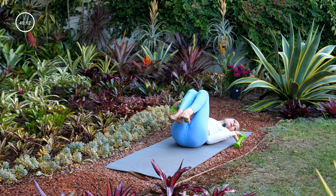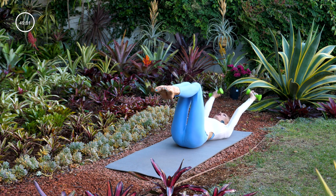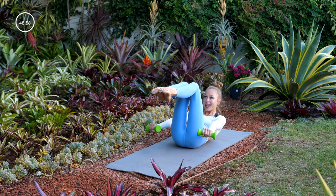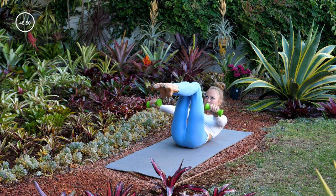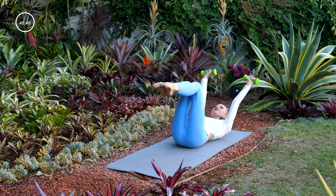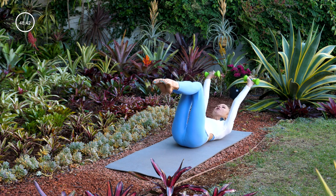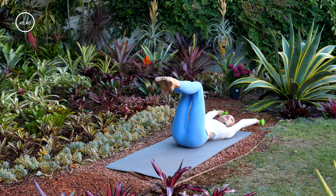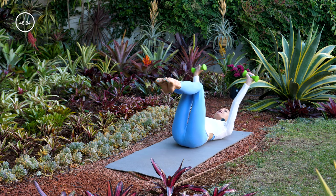Grab hold of your light weights and bend your knees into a tabletop position. Take the weights up and over your head with palms facing up. Take a nice deep inhale, and as you exhale, keeping your arms straight, curl your head and shoulders up off the mat and reach the weights forward so they hover right by your hips. Inhale to lower back down. Every time you exhale, the focus is on connecting to your core — your powerhouse, your center — pressing the tailbone down into the mat and getting both shoulders nice and high off the mat.